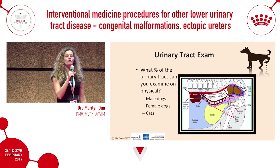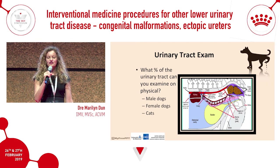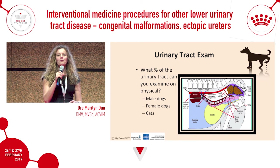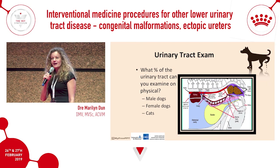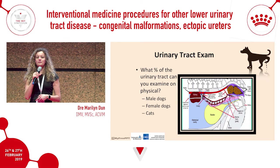We'll start with what percentage of the urinary tract can be examined on physical examination. Often when patients present with urinary tract problems, we think about doing a rectal palpation in a male dog to feel the prostate, but there's much more that can be felt on rectal than just the prostate. To answer that question, let's look at the male dog.